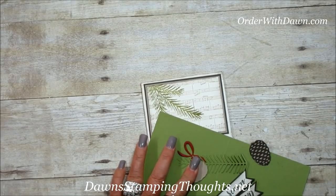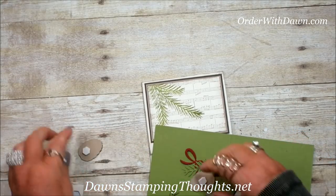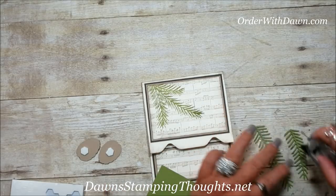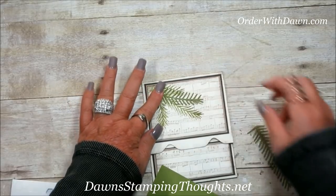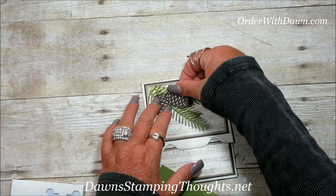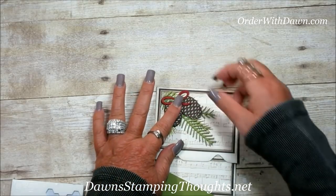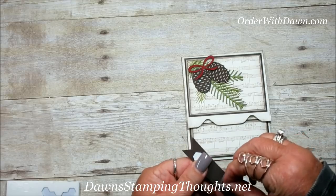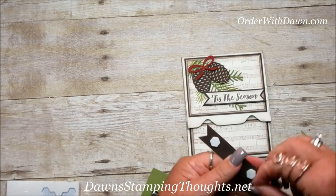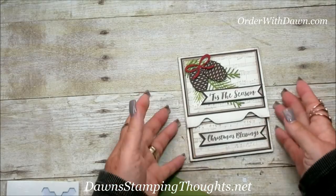I'm going to put a dimensional on the back side of the pine cone. The two branches I cut out in two different sizes — they're going to be the three-dimensional part of the card overlapping on the branch that we stamped. The pine cones are going to layer over that. For the little bow, I'm going to put adhesive on the back side — you can also use a glue dot — and adhere it to the pine cone. Then we add our greetings: 'Tis the Season' goes up at the top, and 'Christmas Blessings' for the bottom. I also stamped and sponged the edges to age the greeting.